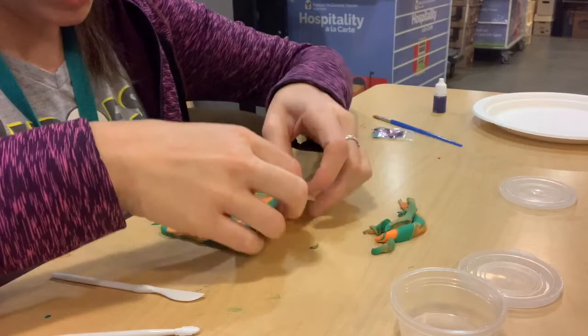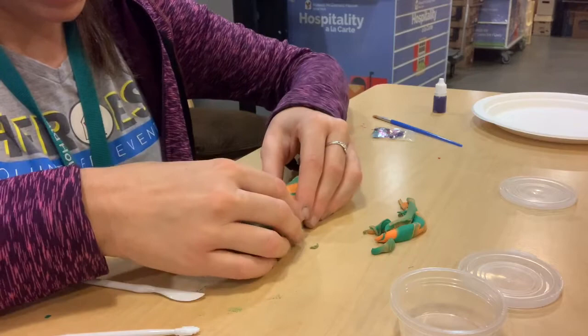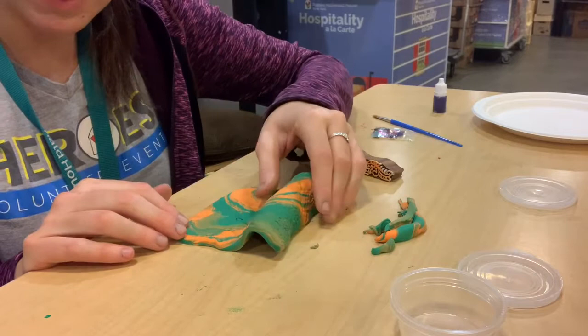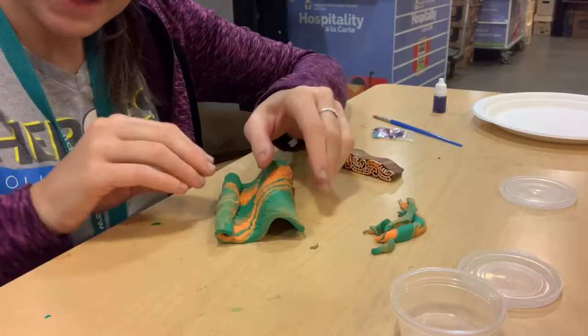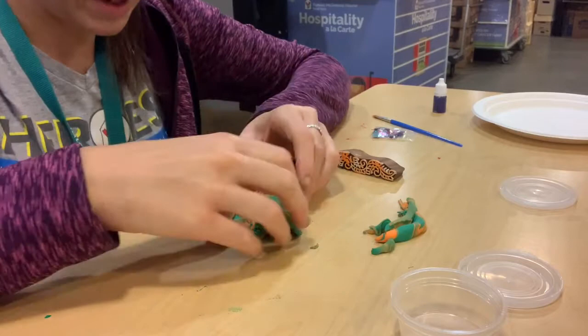We're going to roll this up so that it will stand like this, and then just press it so that it will be able to stand up on its own. Then this part we're going to roll over and do a little roll right here. You can see how the design is going to work with where our cell phone is going to go right here.